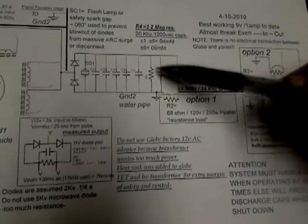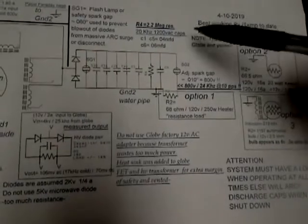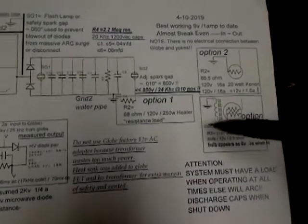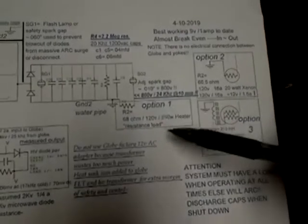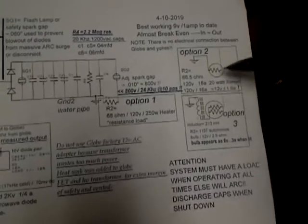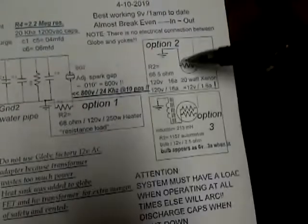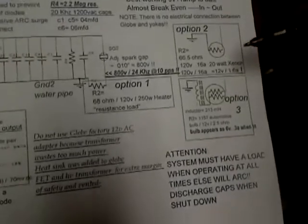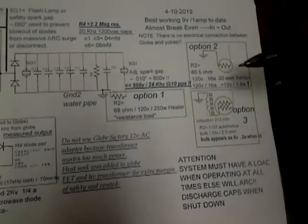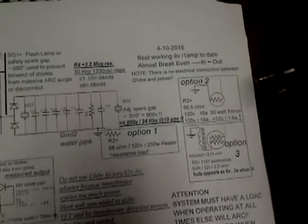This bleed resistor is a 2.2 meg. What's the 68 ohm? I'm running the inductors through the xenon bulb right now — it doesn't seem to hurt anything. But it's at high frequency; I have to store it and convert back into a lower voltage. That's what I'm trying to do.